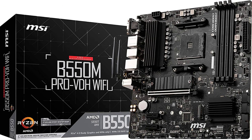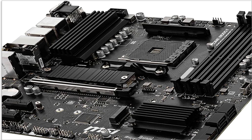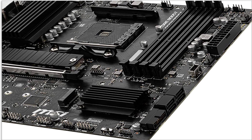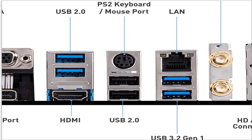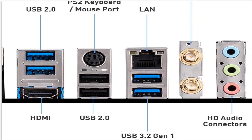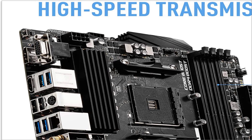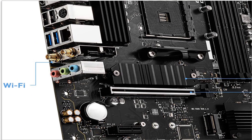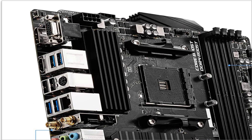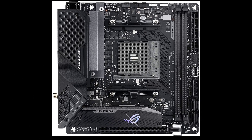Third one is the MSI B550M Pro VDH Wi-Fi. This is a pretty barebones motherboard with nothing fancy like RGB or armor, which is reflected in its lower pricing. The VRM cooling and quality are still good enough for the AMD Ryzen 7 5800X and AMD Ryzen 5 5600X, provided you are not doing intense overclocking. It has 4 SATA 6 ports for HDDs and features AMD Turbo USB 3.2 Gen 2. Advantages: relatively inexpensive, 2 M.2 slots, solid build quality. Disadvantage: pretty barebones.